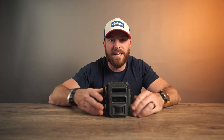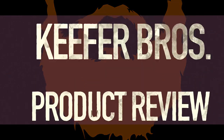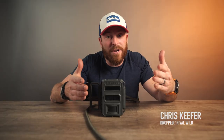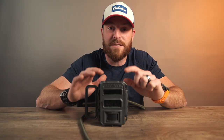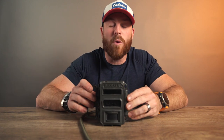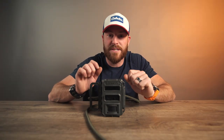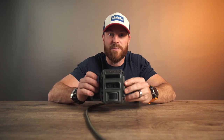All right, here it is. Let's talk trail cameras — the Reconyx Ultrafire. So we're talking trail cameras, and this is a hot topic right now. This trail camera is probably one of the most utilized and most important pieces of equipment when it comes to whitetail. And through experience, this is what I've learned: you pay for what you get. At the end of the day, you pay for what you get.